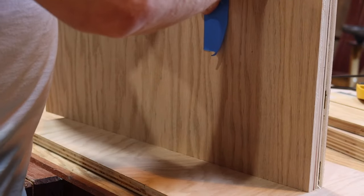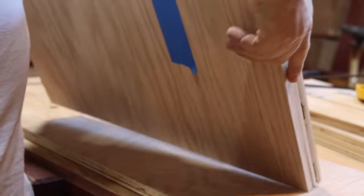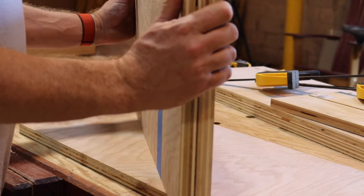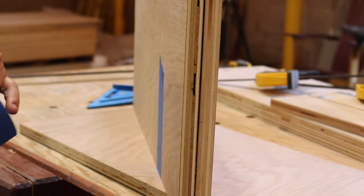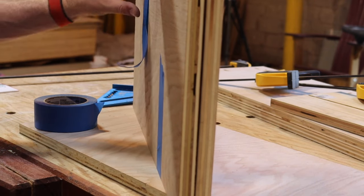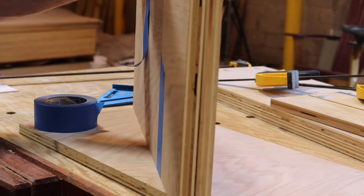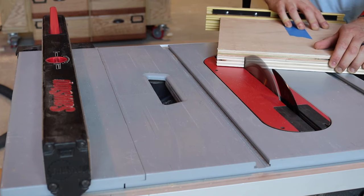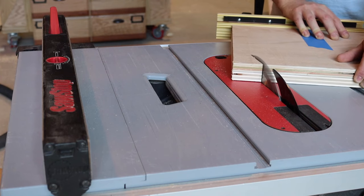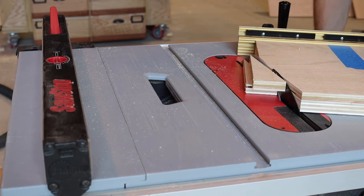As I got ready for assembly, I realized I had one more cut to do on the table saw — putting a chamfer on the front end, because I know I'm going to end up hitting my wrist every time I go to take something off the shelf. I took the two side pieces, taped them together with blue painters tape, took them over to the table saw, set it at an angle referenced in the plans, and then it was time for assembly.